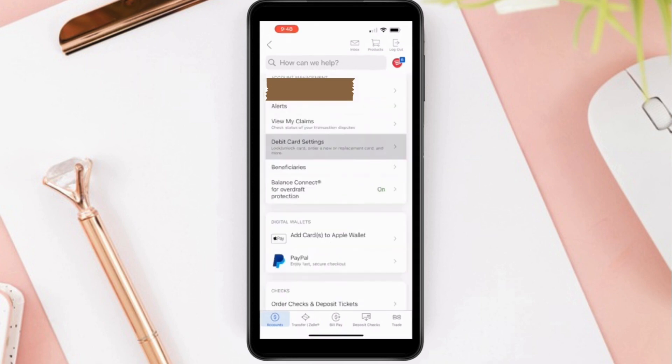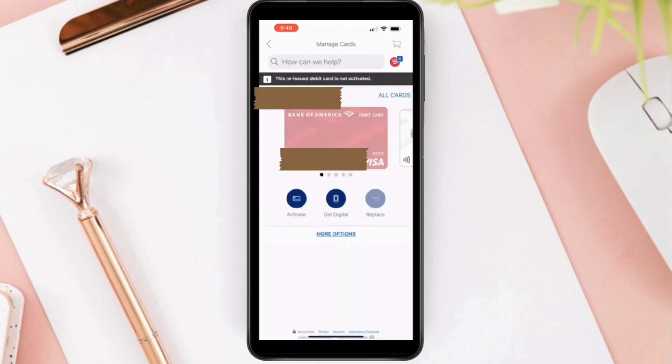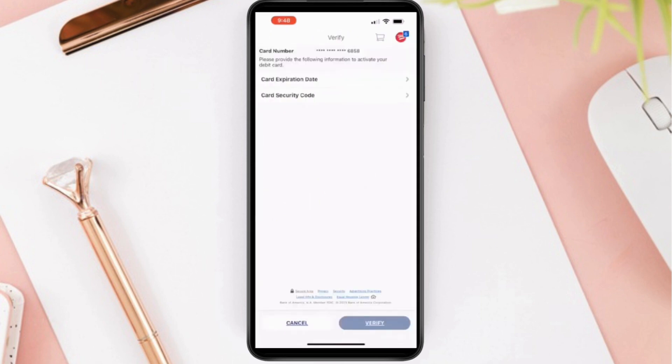Scroll down and find debit card settings and tap on it. Then you can see your debit card and below you can see the button to activate. Tap on it and then you must enter the expiration date on the card.